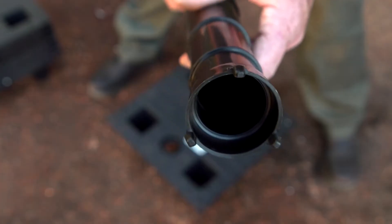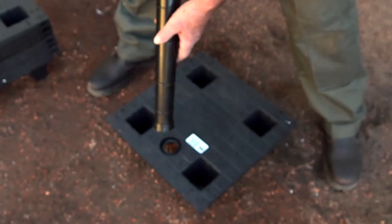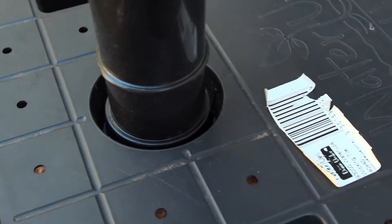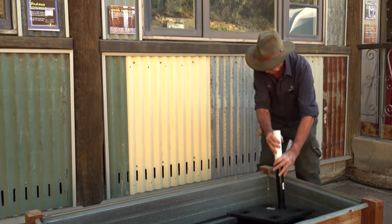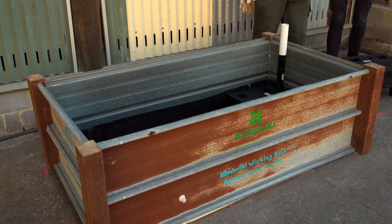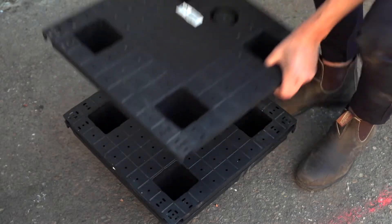Take the water inlet pipe, line up the three lug holes and insert into the wicking cell with the pre-cut hole and push down firmly. Place this wicking cell into the water reservoir at the opposite end to the water overflow pipe, and then add in the remaining wicking cells.